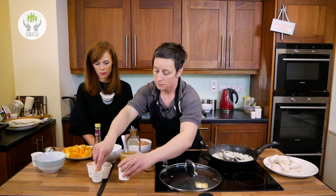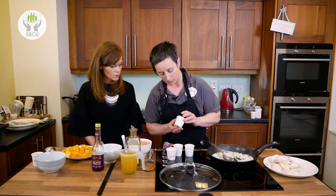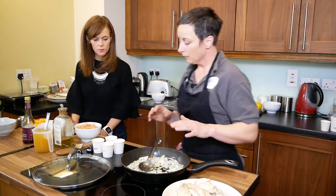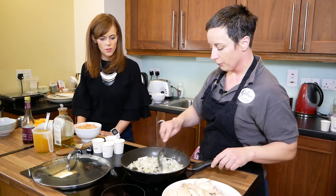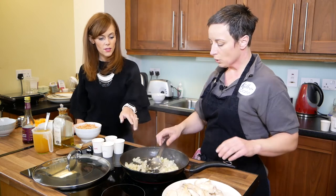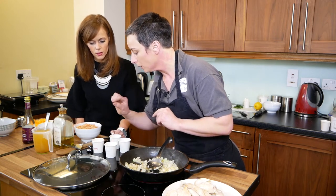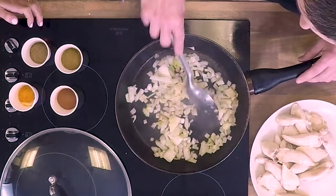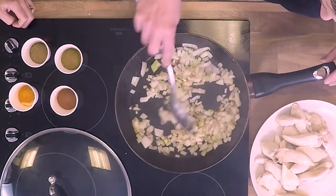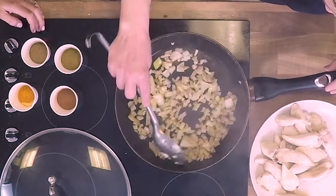So these spices I'm using — I've got a mixture of some cumin, some coriander all ground, some cinnamon, and a teaspoon of turmeric. Turmeric can be quite strong, so just don't be too heavy handed with that. But it has a lovely flavour and they all go great together. It's like a wonder spice, isn't it? It really is at the moment — it's used for everything.